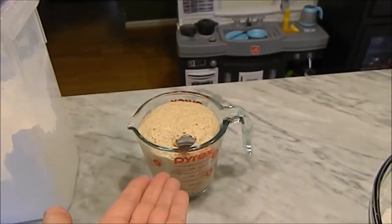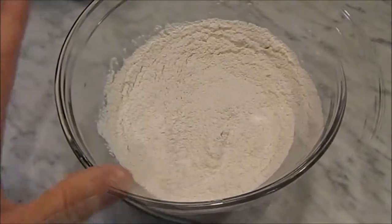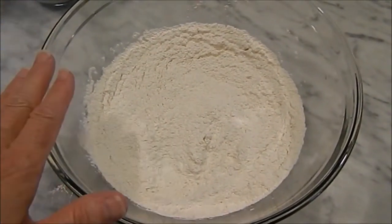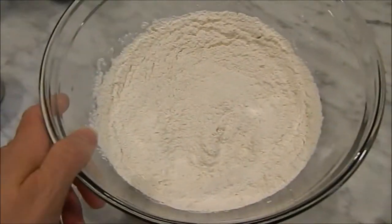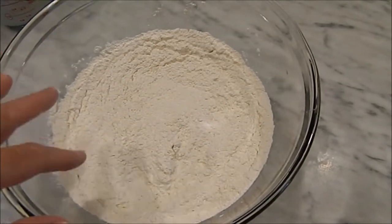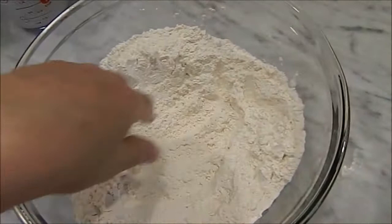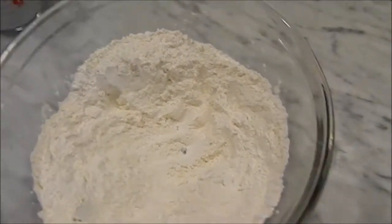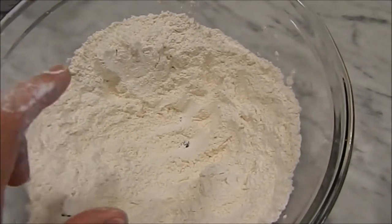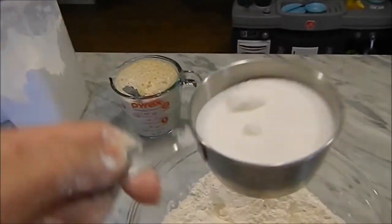Then I come over to my bowl with my dry ingredients. I have four cups of flour in the bowl and my fifth cup of flour set to the side. I go ahead and put my salt in — it's one tablespoon of salt — because this is going to make two good loaves of bread. I mix it thoroughly, then I'm going to go ahead and add the sugar. It's half a cup, but it's not all the way up.